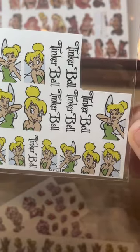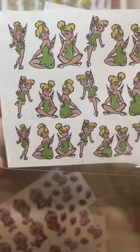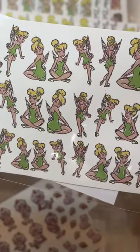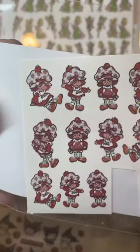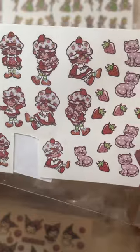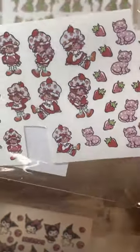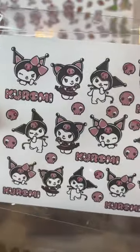I got some smaller Tinker Bell ones as well — these ones are like full body. I like these for like a middle finger nail. I used some of these already. This is Strawberry Shortcake and I don't think I used these over a white background either — they really are good. The artwork is absolutely fantastic.